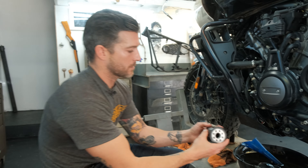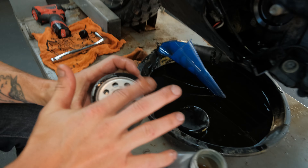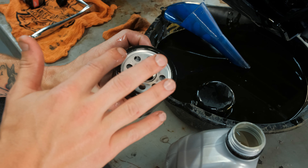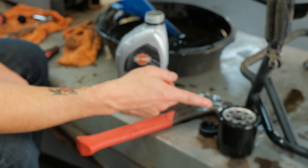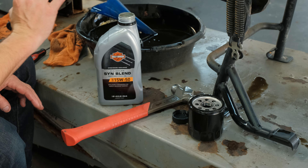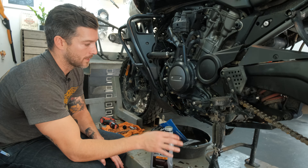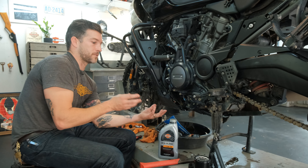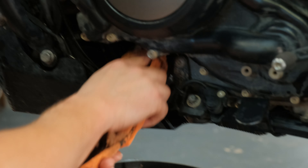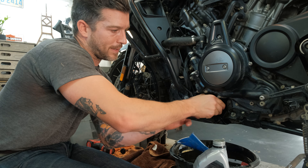Don't forget to tighten the drain plug — it doesn't need to be super tight, just snug. There's a torque spec in your manual, so follow that. For the new oil filter, rub a thin, light amount of fresh engine oil — not old oil — around the mating gasket surface. Some say to pre-fill the oil filter with oil, but in this case the manual does not say to do that, and it would be tricky since it's a side-fill — a lot of oil would drain out. So just oil the gasket and install the filter.